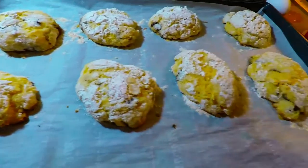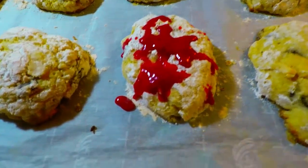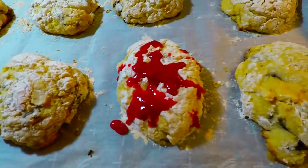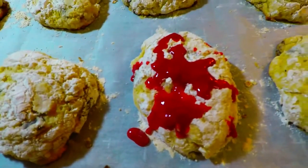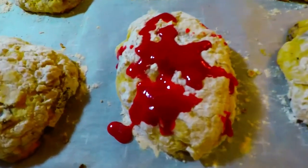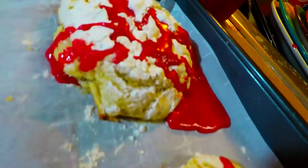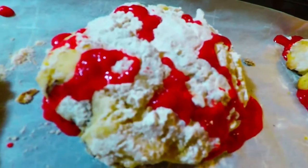We're gonna place some — mmm. We can also put some chocolates, any toppings that you like. It'll be good for this recipe. Look at that — Christmas scones. You see that? Very lovely. Amazing, amazing.